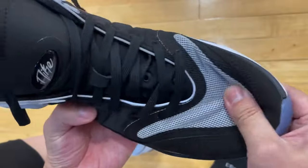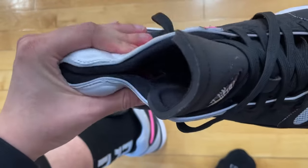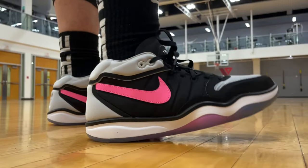Comfort from the upper materials is one of the highlights of the GT Hustle 2. Full-length Zoom cushioning gives you good responsiveness. And this is the second version of the GT Run, by the way, just in case you were wondering.